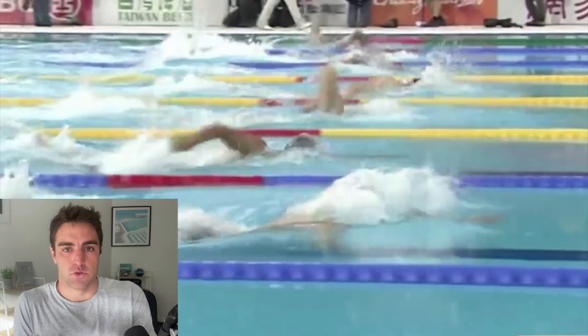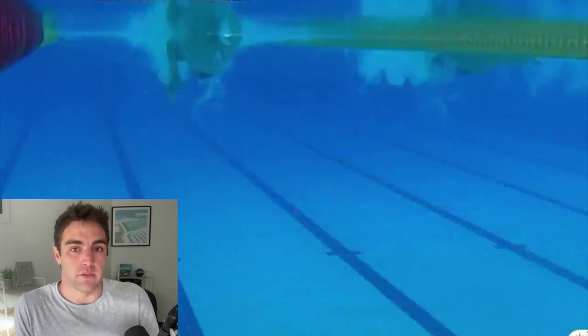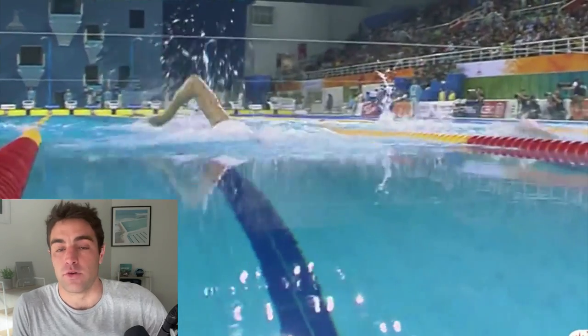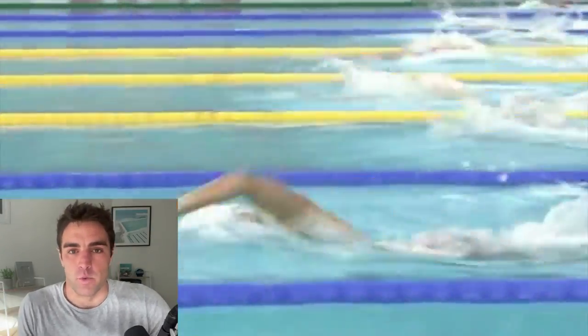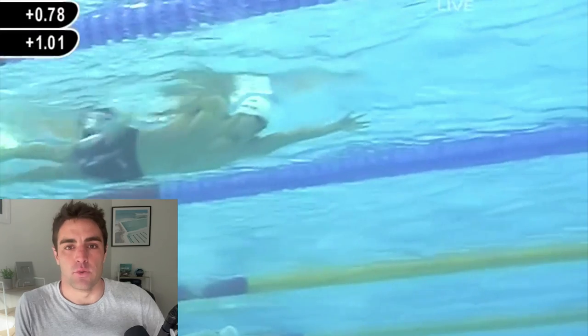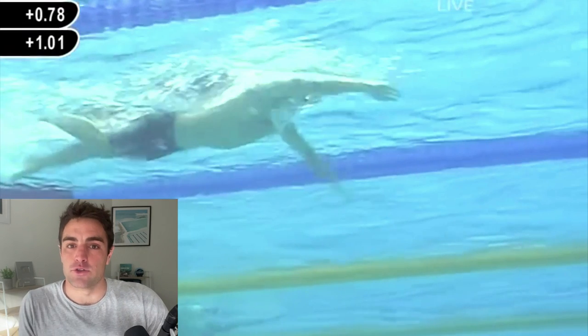If you haven't seen our analysis of Sun Yang or Gregorio Paltrinieri, I'll put links to those below in the description. We're doing these videos every week, so if you'd like to get notified when we do these analysis videos of elite swimmers, hit the subscribe button below. We also do analysis of amateur swimmers, age group triathletes and open water swimmers, and look at what they could do to improve — those are our Feedback Friday videos, which I'll link below as well.